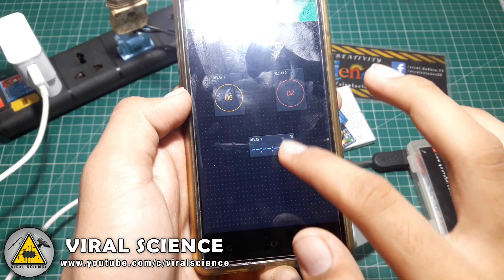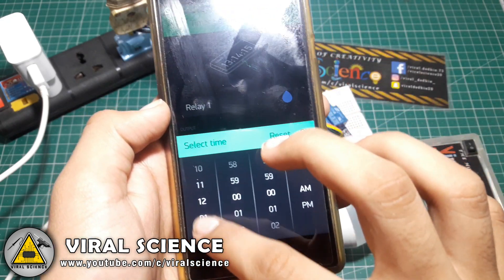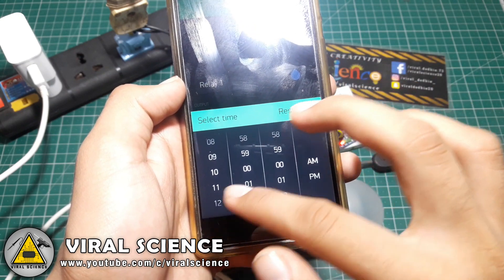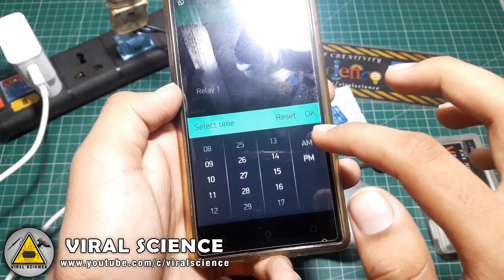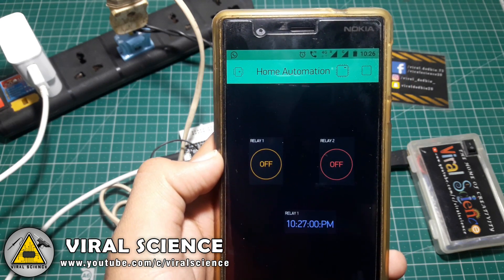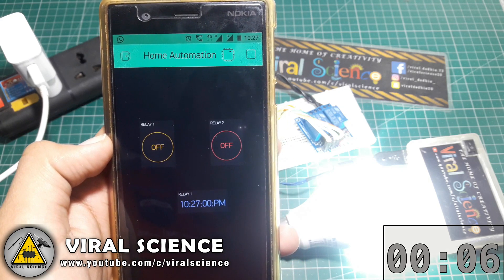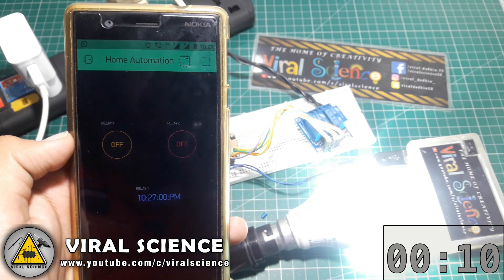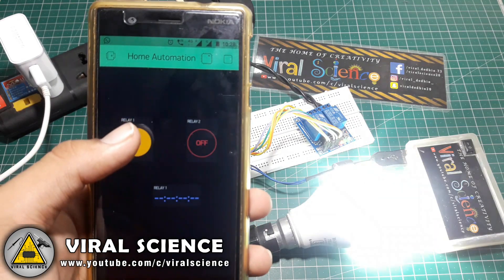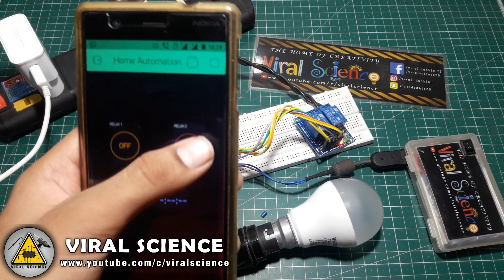First we will change the pin, as we cannot assign similar pins. So now I have connected pin 1 to the timer. We will set the time — that is 10:27 — and set it for 15 seconds. And here we go, the bulb is on. We count for 15 seconds and it's off. Similarly you can connect 4 relays at a time, as this code is capable of using 4 relays as shown in the circuit diagram.